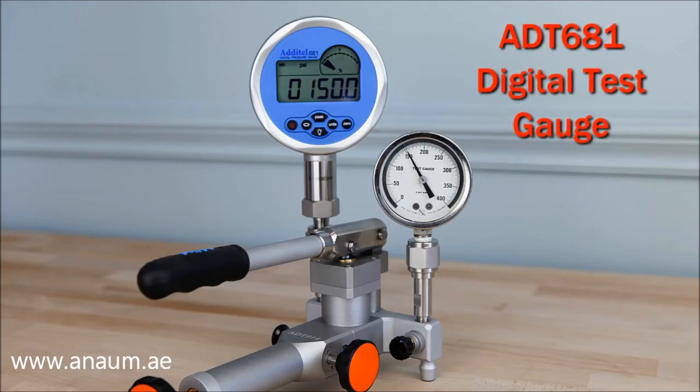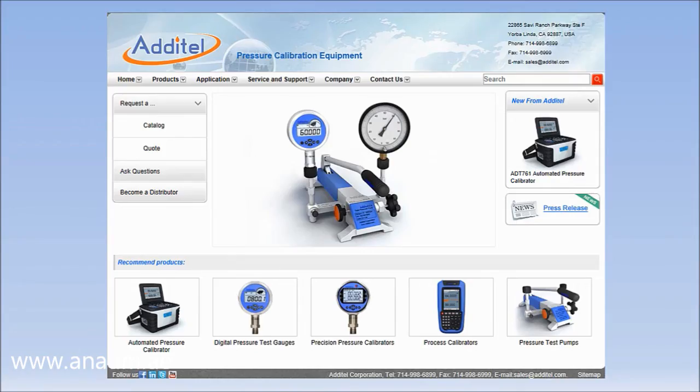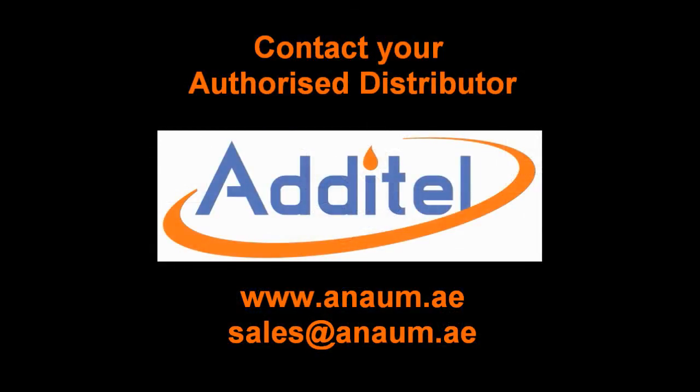When combined with Adytel's digital test gauges and calibrators, you have a portable total solution for your pressure calibration needs. For more information, visit Adytel's website at www.adytel.com.